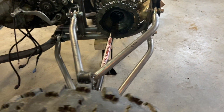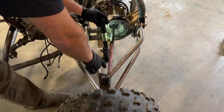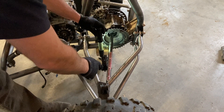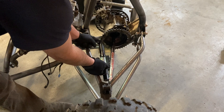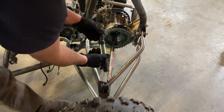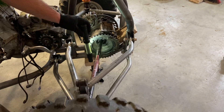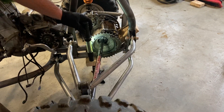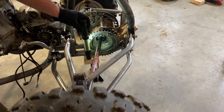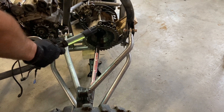Something else I did to reduce plunge is I put my drive shafts at an angle — instead of being perpendicular to that bearing block, I moved them back. That greatly reduces plunge and allows you to run more suspension travel and gives you different options for ride height.